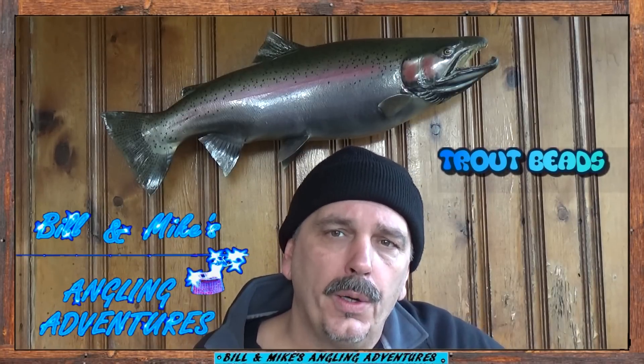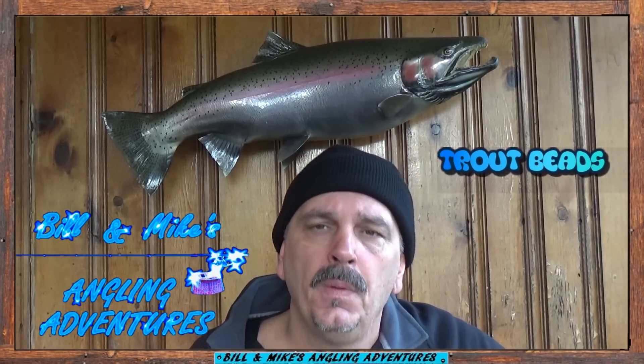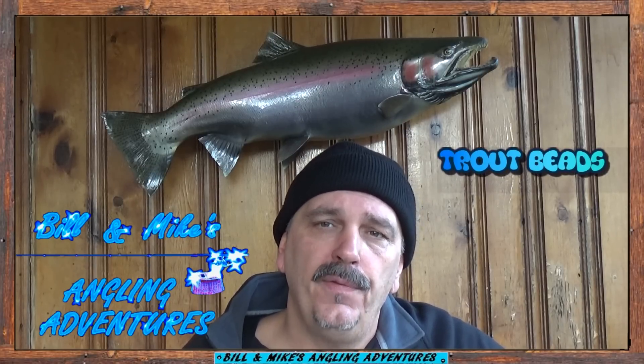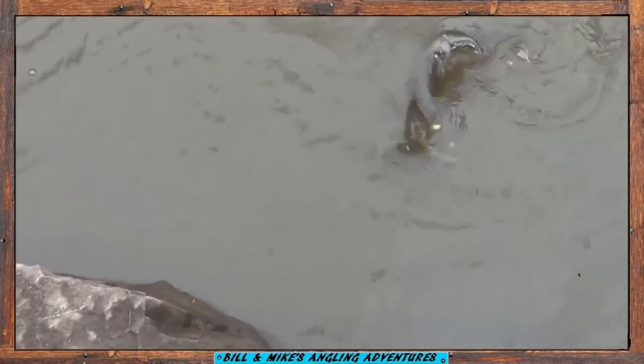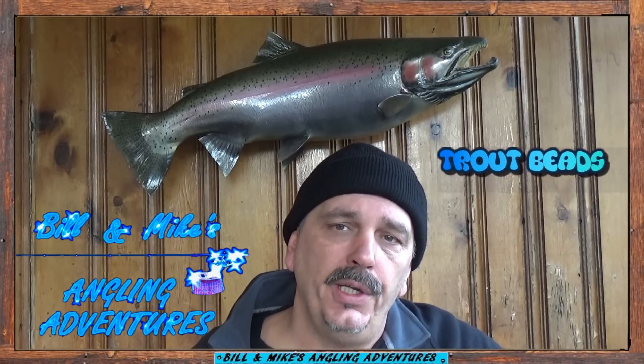When fishing low clear water conditions, or streams that see quite a bit of fishing pressure, sometimes it's necessary to use lighter line and downsize your baits if you want to catch a few trout, salmon, or steelhead. Now the trout bead rig is ideal for just those type of situations.